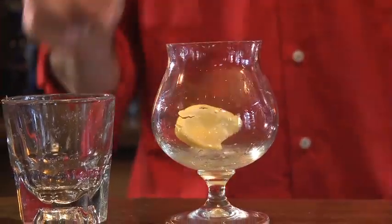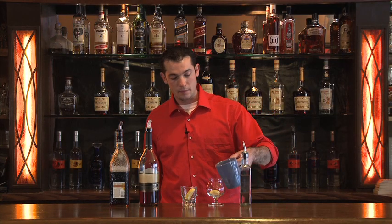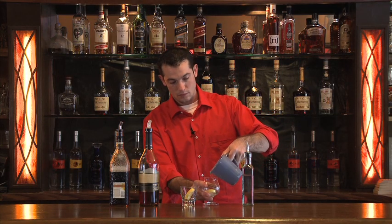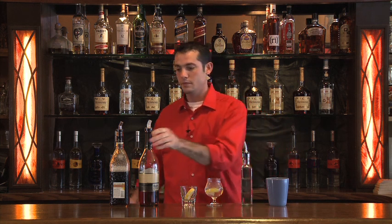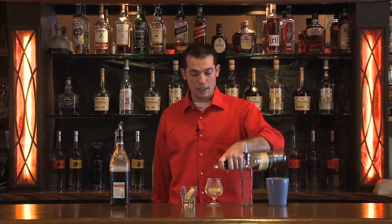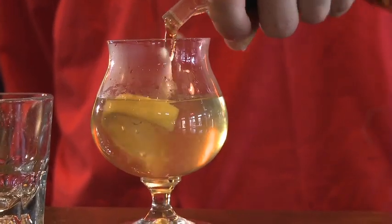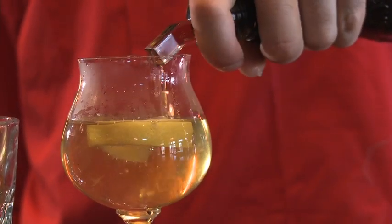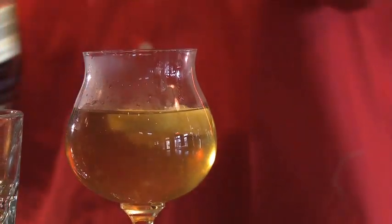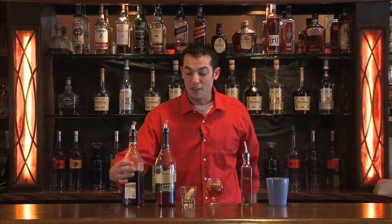Start by juicing one lemon, dropping it right into your snifter. Add your hot water about halfway up. A good three count of simple syrup, four count of brandy, and a three count of the tea. It's good to heat up your water separately — if you heat up the alcohol with it, you lose a lot of the alcohol. And here goes your Sensuala Tea.